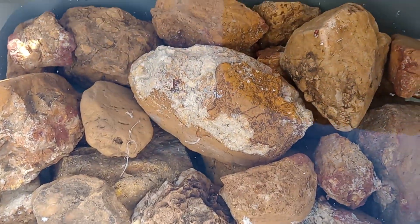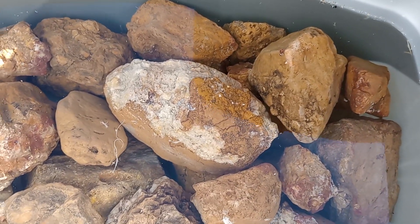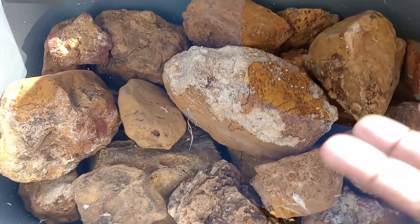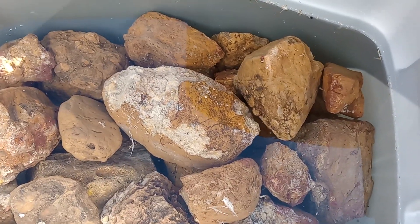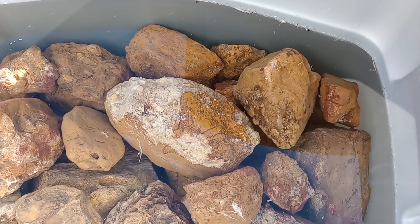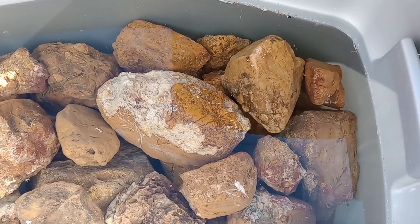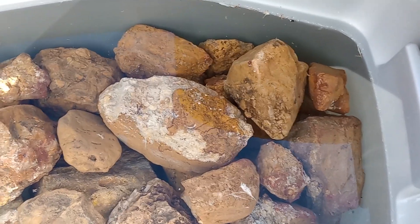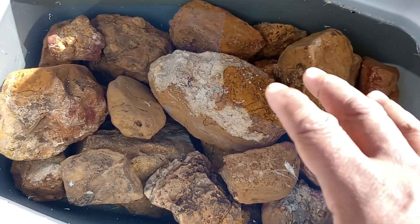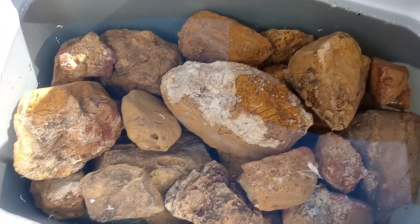After the bleach soak, let the rocks sit for 24 hours. Have some clothes and shoes you don't care about, because the bleach water will stain them. Take the rocks out, rinse them off really well with a water hose, then put them back in the bin and fill it back up with fresh water.